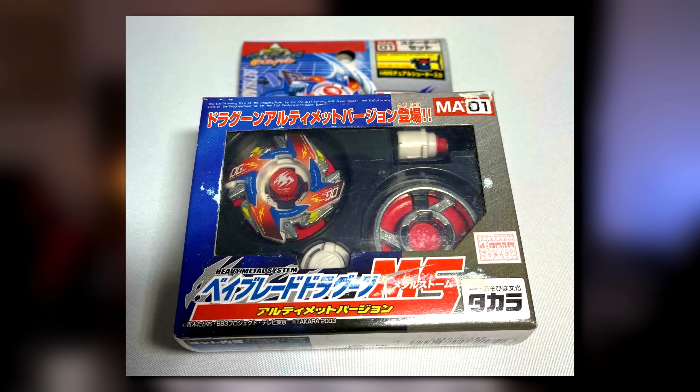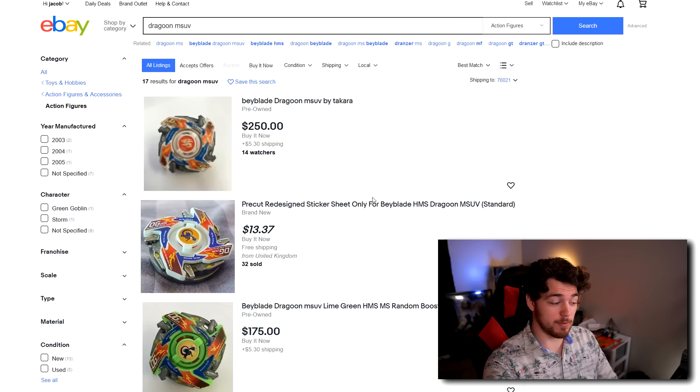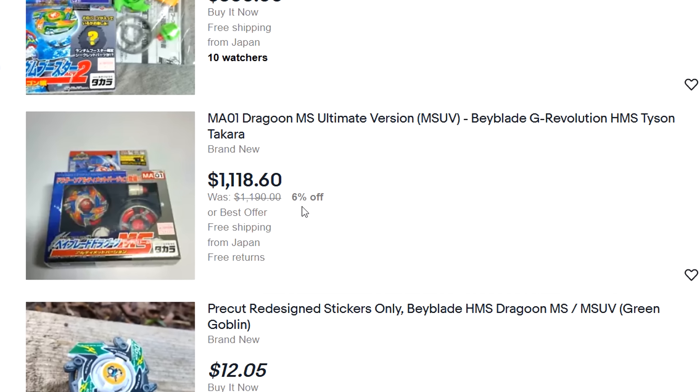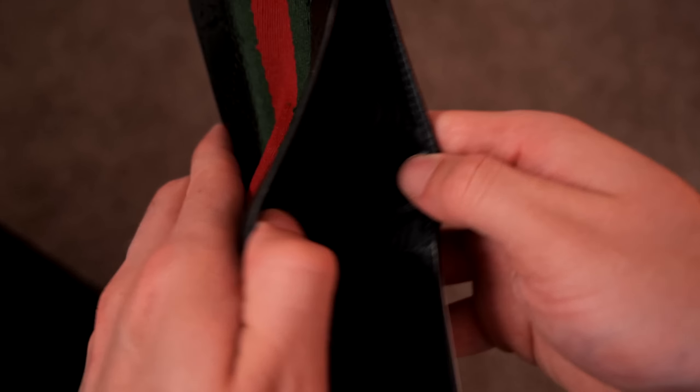But there's one HMS bay in specific that I want to talk about, and that is Dragoon MSUV, or Dragoon Metal Storm Ultimate Version. If I were interested in buying a Dragoon MSUV, let's look it up on eBay. The first listing is $250. We have some stickers, which I'll talk about later. $420 for a lime green version. $625, $339. $1,000 for one that is brand new. Another one that's $1,100. Overall, the prices are insane — this bay is extremely expensive. It might be time to break out the Gucci wallet. I spent all my money on the Gucci wallet, so maybe there's just nothing we can do.